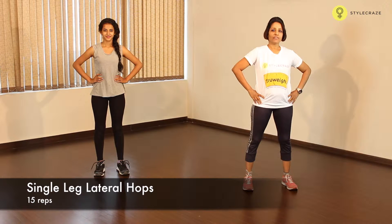Plyometric cardio consists of powerful and fast movements. It improves your overall performance in sporting events, your speed and your activity. Let's get started.